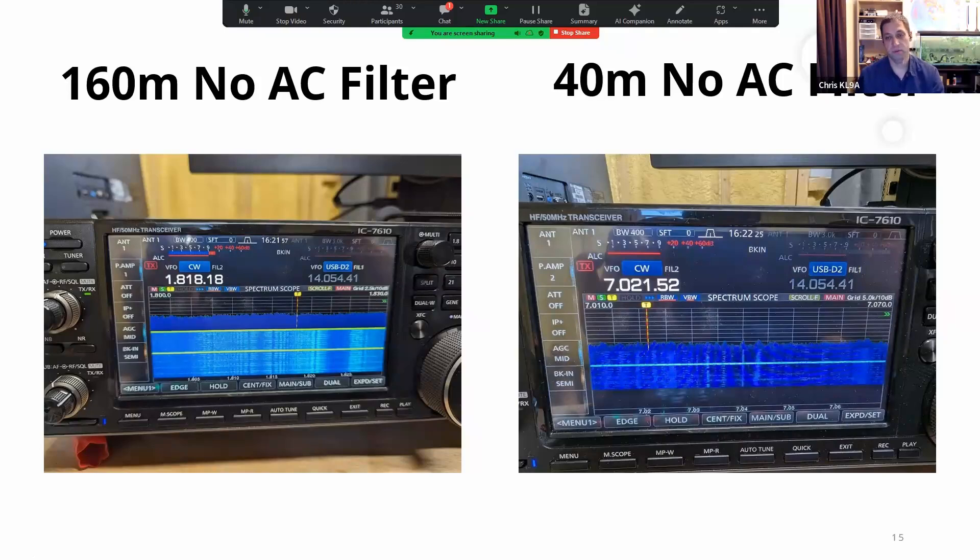Here's a good example of a generator running with no filtering. On the left-hand side at 160 meters, it's 10 to 20 over S9 — this is unusable for 160. On the 40-meter side there's zero audible noise, but you can see it on the scope. If I can see it on the scope, it's covering up a signal, and I don't want that. I'm on preamp 2 on 40 meters and still seeing the noise.